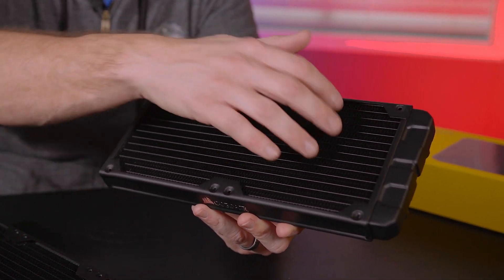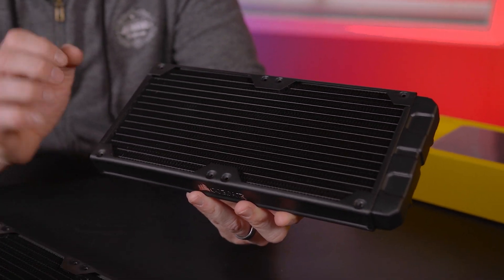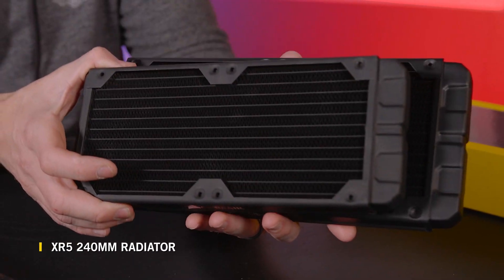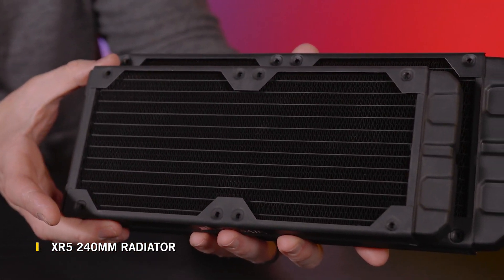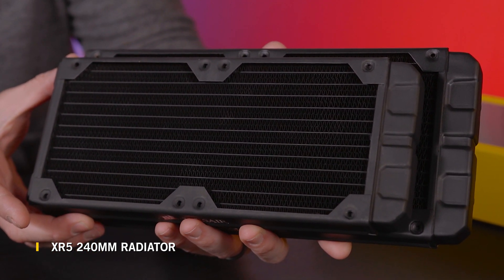It's also a 280 because 140 times 2 is 280. So that number not only tells you what size fan will fit on the radiator but also how many of them. If we compare it to the XR5 240, you can see the difference in surface area between 140 millimeter fans and 120 millimeter fans.